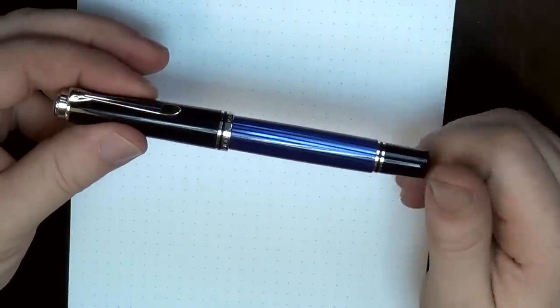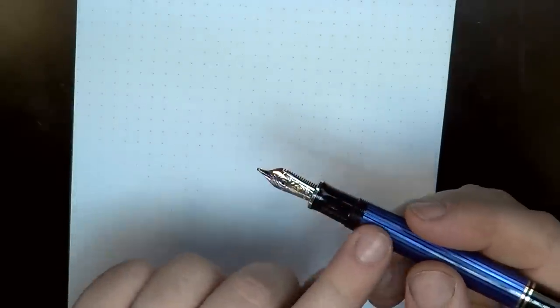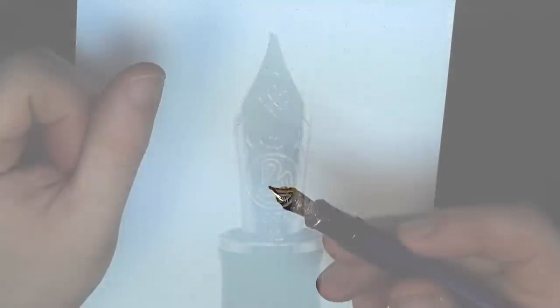This is a piston filler pen. This cap on the back twists and causes the piston to rise up and down. Twist-off cap, pretty standard black section down here. And then there are the just absolutely stunning Pelikan nibs. If there's one thing Pelikan does well, they make pretty, pretty nibs.